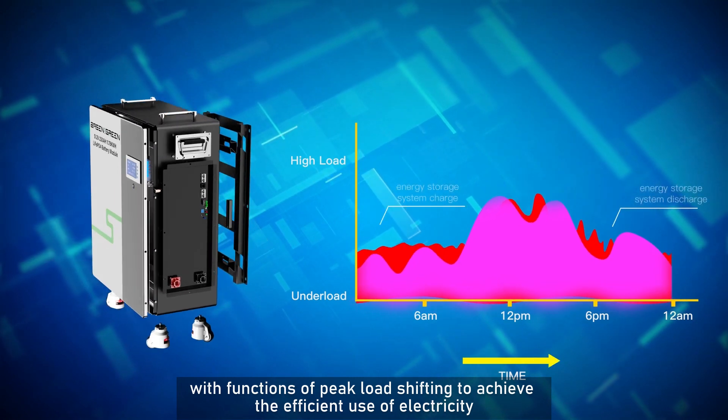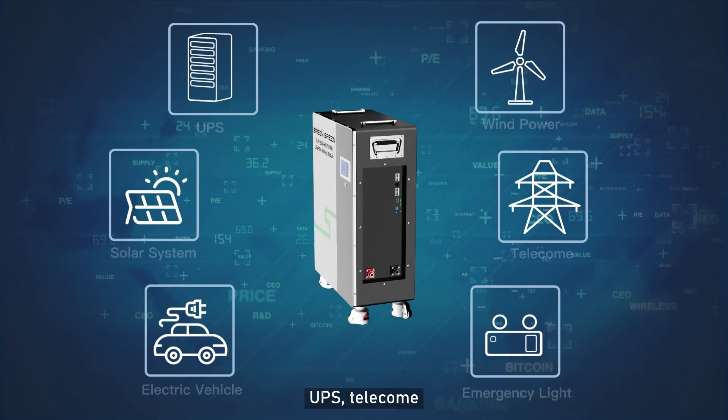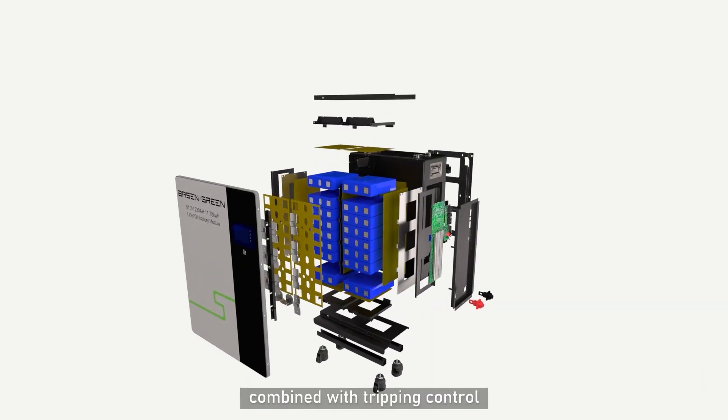With functions of peak load shifting to achieve efficient use of electricity, it can be applied to solar systems, wind power, UPS, telecom, emergency lighting, and electric vehicles, adopting the safest packaging process combined with tripping control.